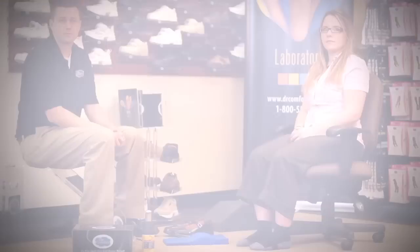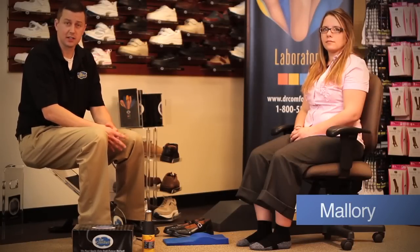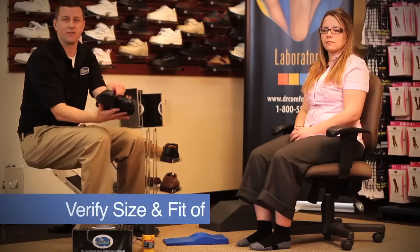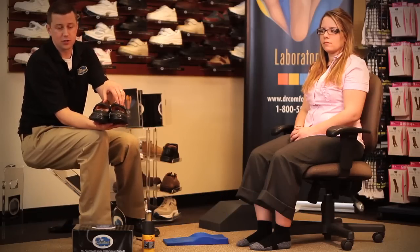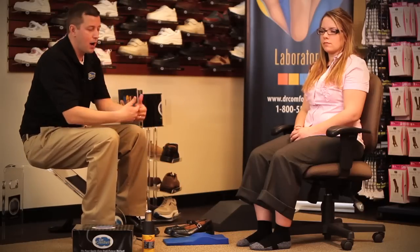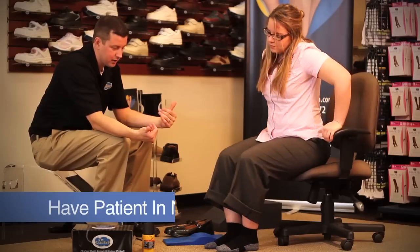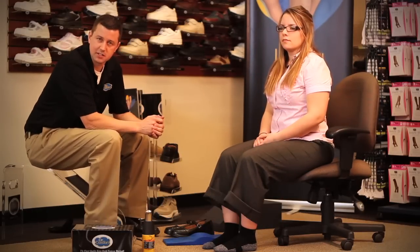Now I'd like to demonstrate on two patients the proper heat molding techniques for Medicare. For our first demonstration, we will be using Mallory from Customer Service to heat mold non-custom inserts using a heat gun. The very first thing you want to do is verify the style including the size and fit of the shoe, to ensure that the shoes and inserts are going home with that patient that day. The next thing is to properly position the patient — have them sit forward in the chair at a more neutral position to put a little more weight on the insert as it heat molds.